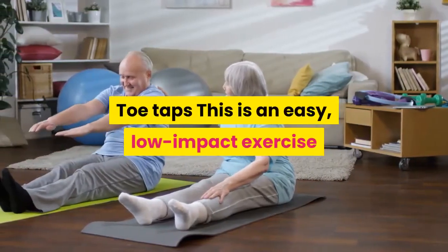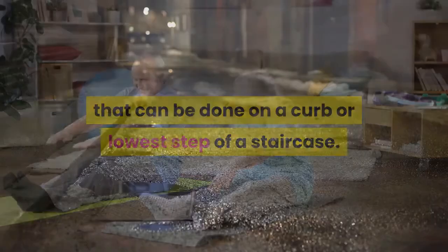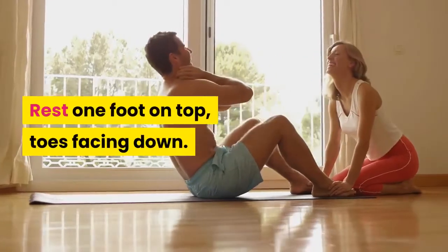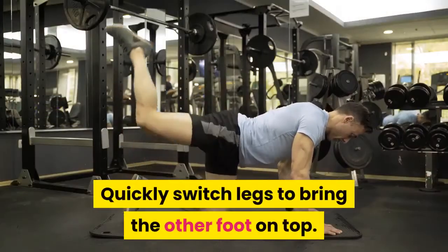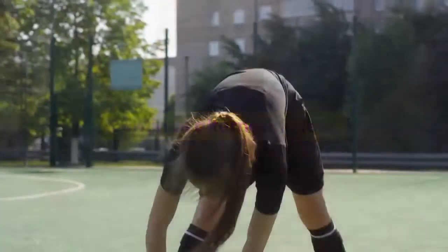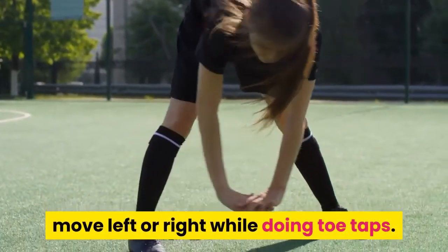Toe taps — this is an easy, low-impact exercise that can be done on a curb or the lowest step of a staircase. Stand in front of the curb or step and rest one foot on top, toes facing down. Quickly switch legs to bring the other foot on top. Continue alternating feet. As you get used to the movement, move left or right while doing toe taps.